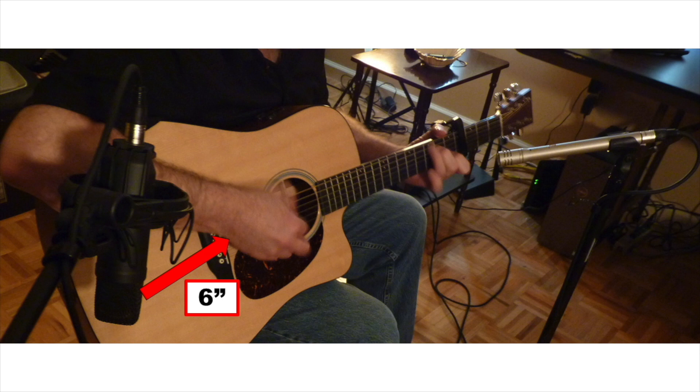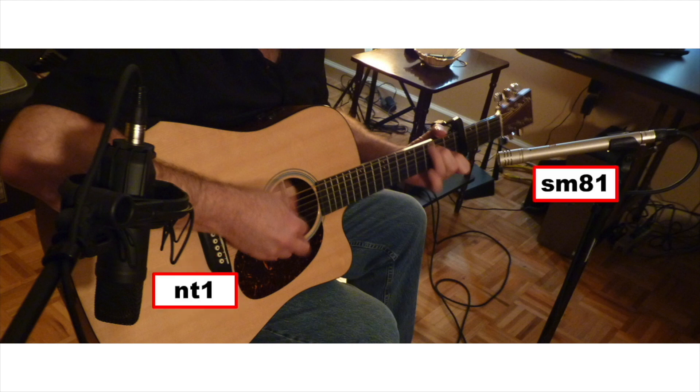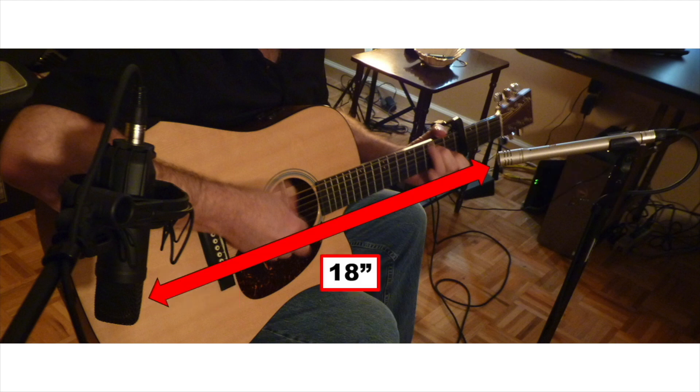There is a rule of thumb for mic separation: take the distance between the mics and the guitar and multiply that distance by three. So six times three gives us 18 inches of separation.